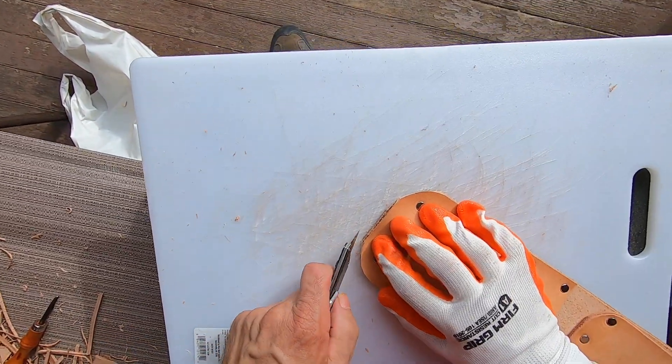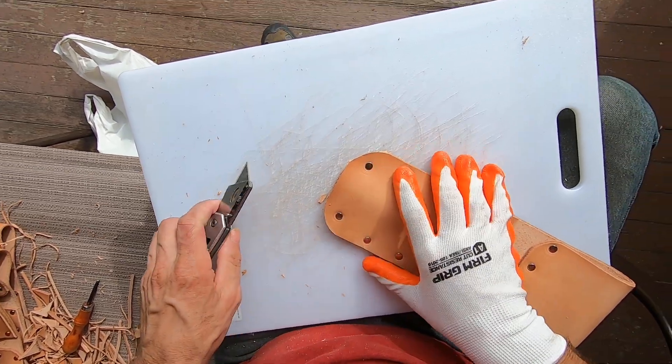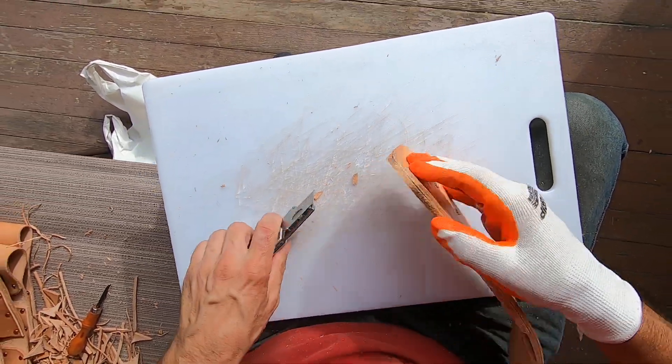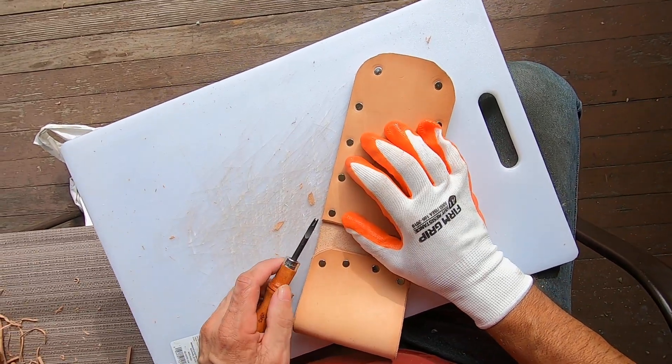So I'm just going to trim a little bit more off this bottom piece here. Right there — a little bit more rounded there. Right there, man. Here goes my last one here.